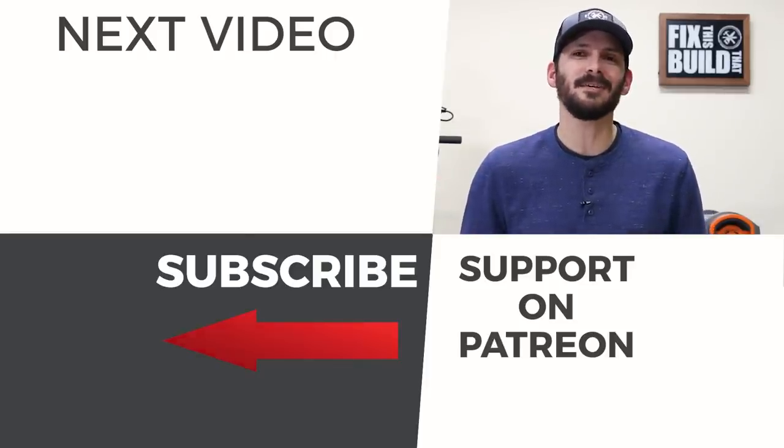If you're not subscribed to the channel already I'd love to have you as part of the team. Until next time guys, get out there and build something awesome.